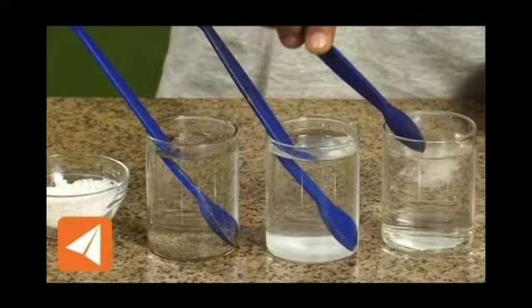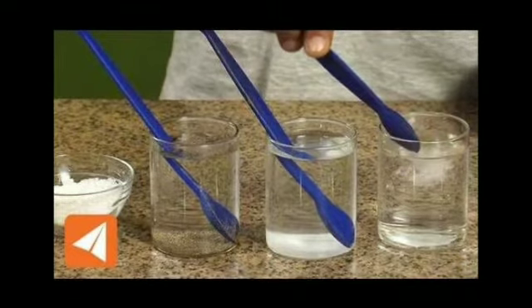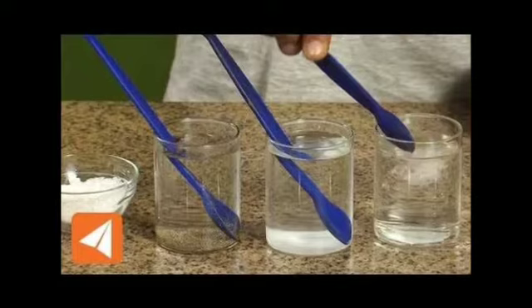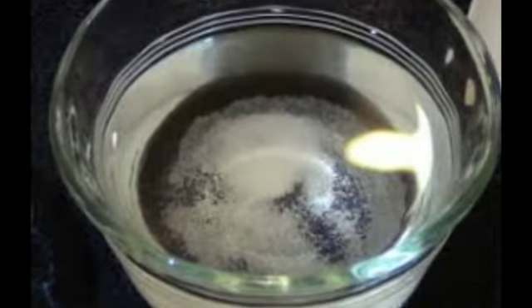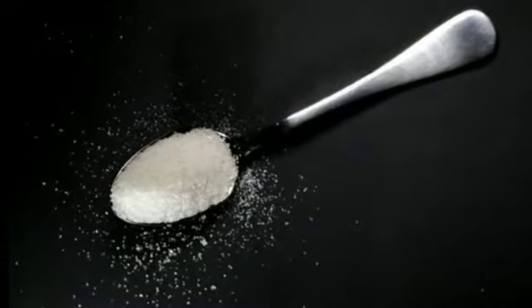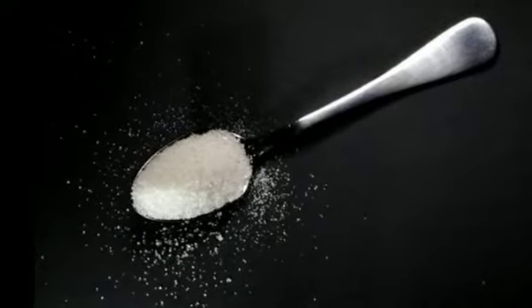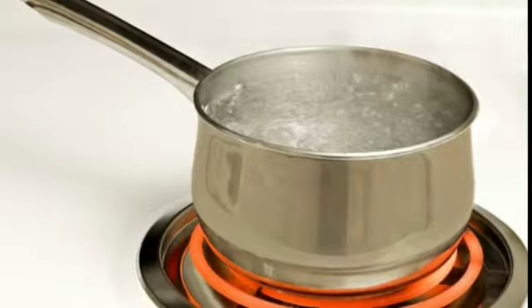It's simple — the mixture is dissolved in the bottom. The salt will be dissolved in the bottom and the moisture will be dissolved in the bottom. If you want to use alcohol, you can use it to heat it.